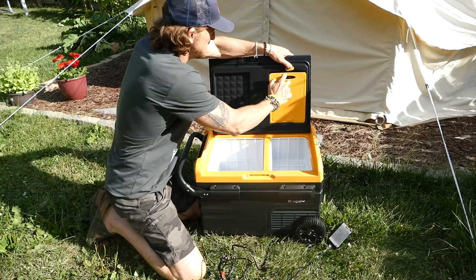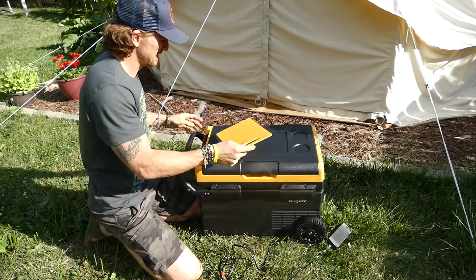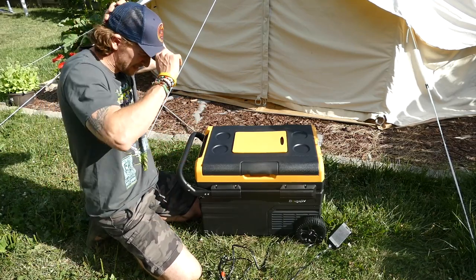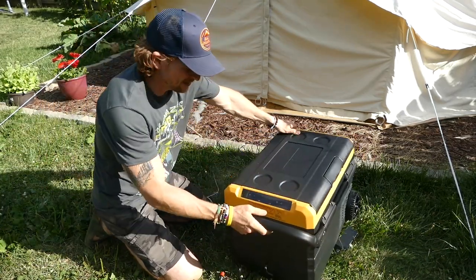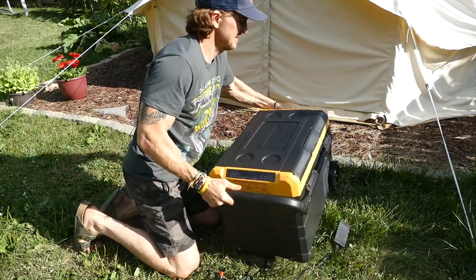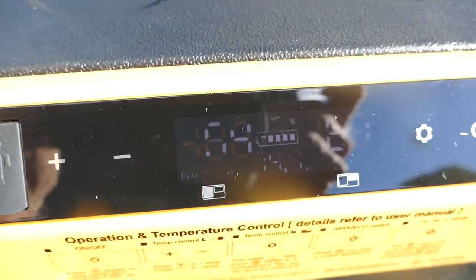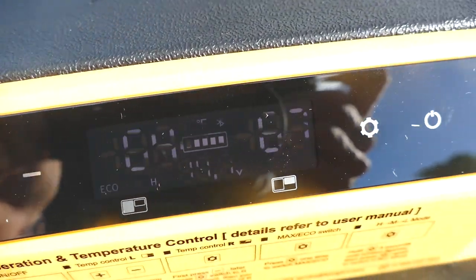I thought this was a neat little addition — a cutting board right here that fits neatly on the top. They really thought this thing out, this is really cool. Temperature is controlled with dual zones and it looks like we have an economy mode and a max mode.